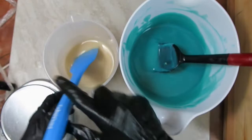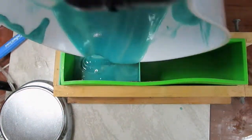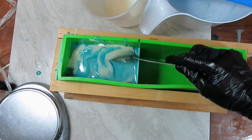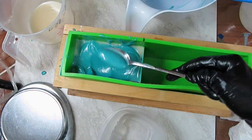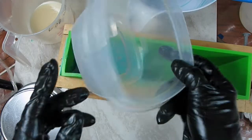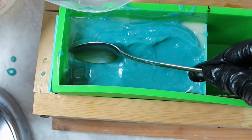Now I'm mixing them together. The turquoise soap batter is at a thicker trace than the white one. Using a stainless steel spoon, I'm going to create the beginning of a wave shape. I'm actually going to remove some soap because I don't think I'll have room for the melt-and-pour otherwise. My first idea for the wave was to pour some melt-and-pour and create a thin layer, then build on that.